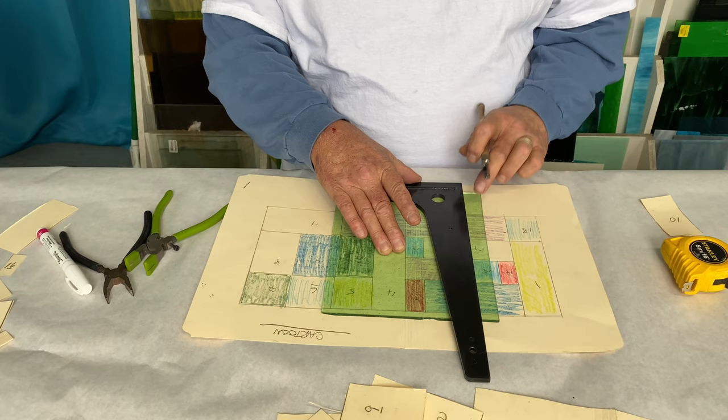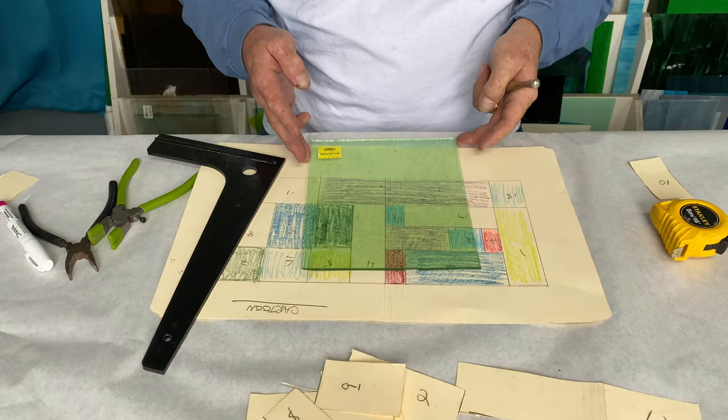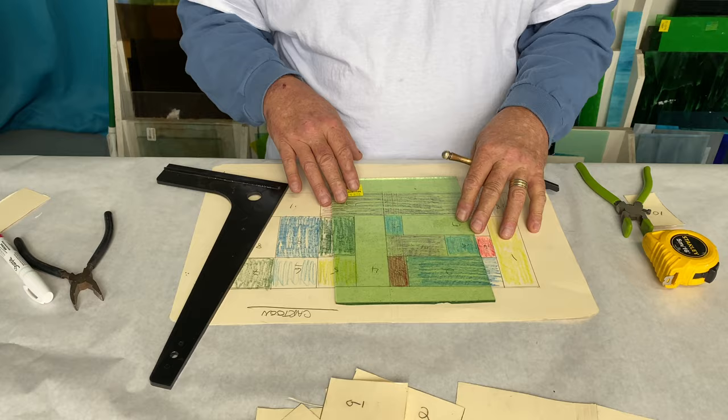The best thing to do is hold the back of your square against the edge of the glass with your thumb, your index finger on the square, and your middle finger behind the square to keep it from sliding. Press down with your cutter and pull back — same sound start to finish — then pull it off to the edge. Take your running pliers. Now we know this corner is square, so we can always work off of that corner.